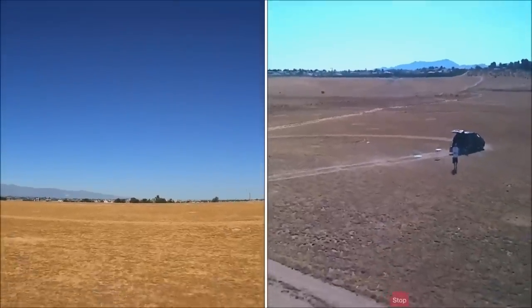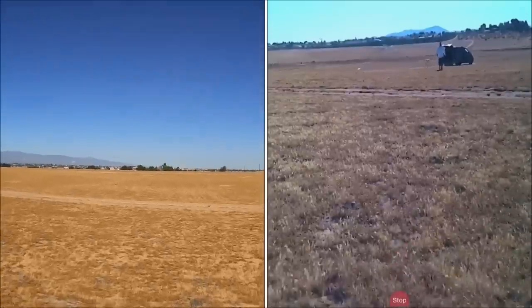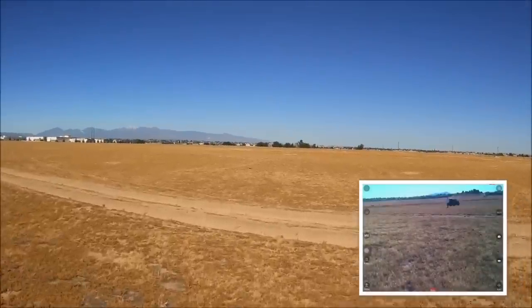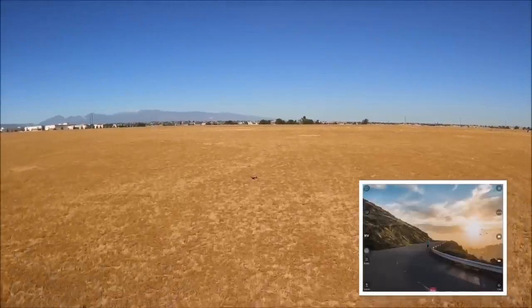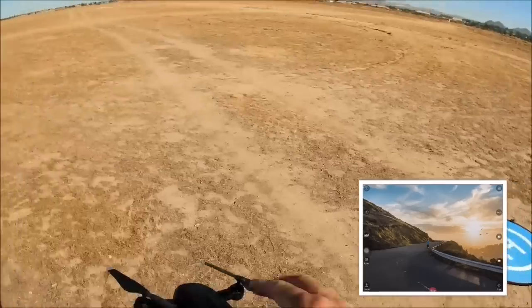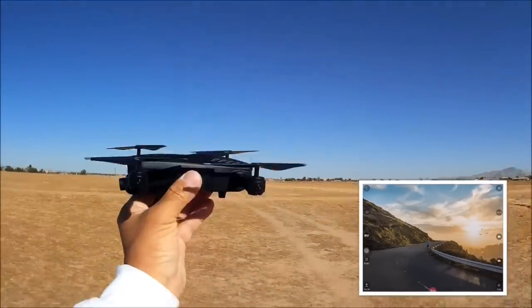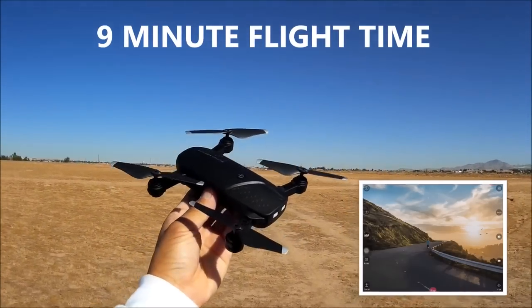It has drifted away too far and I lost control of it. This thing doesn't have a very long range. It is slowly coming down and landing itself — we have lost control and it has landed. The optical flow sensor didn't quite work at that altitude, so you can't go too high or the optical flow sensor will not work. Bringing it back to the table, I realized the lights are flashing — that landing was because it ran out of battery. So that is the flight time of the LH-X41F.